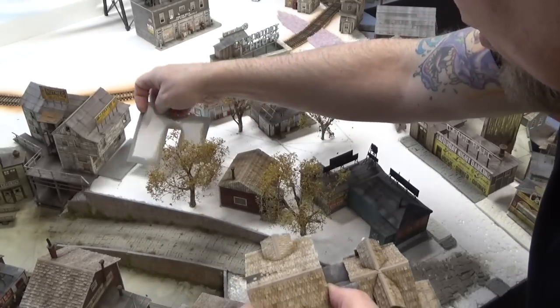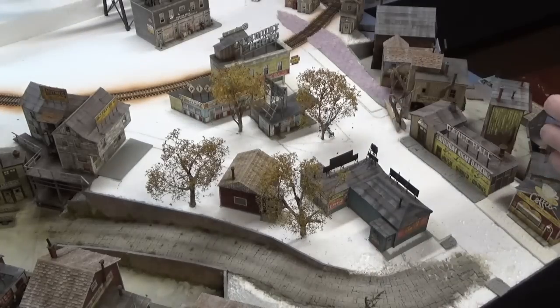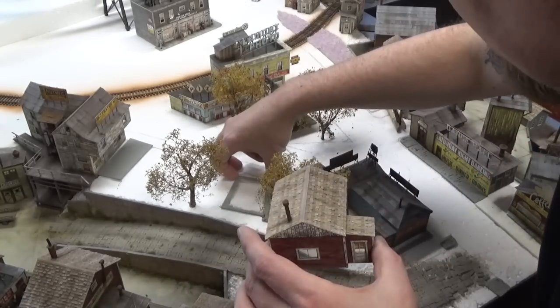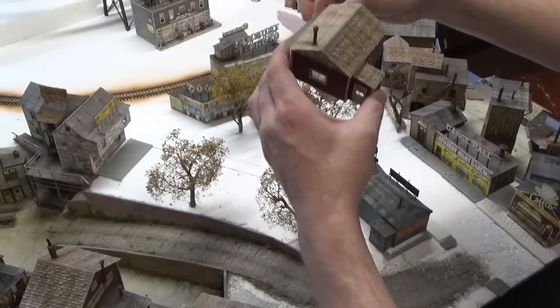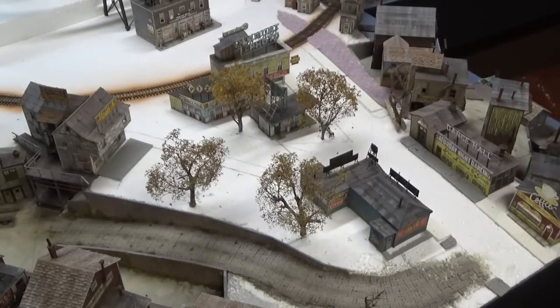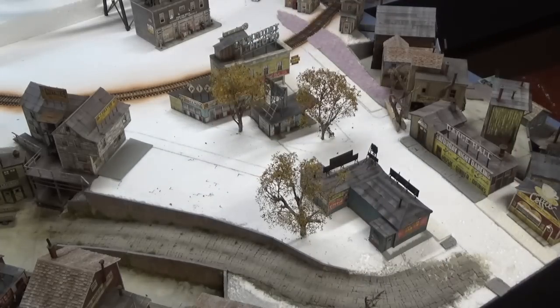You'll remember from a previous video that we made little foundations, so we have to move those also. I'm placing everything on the cart in the same order that it goes on the layout, so that I know exactly where my trees go — I don't want to get them mixed up.